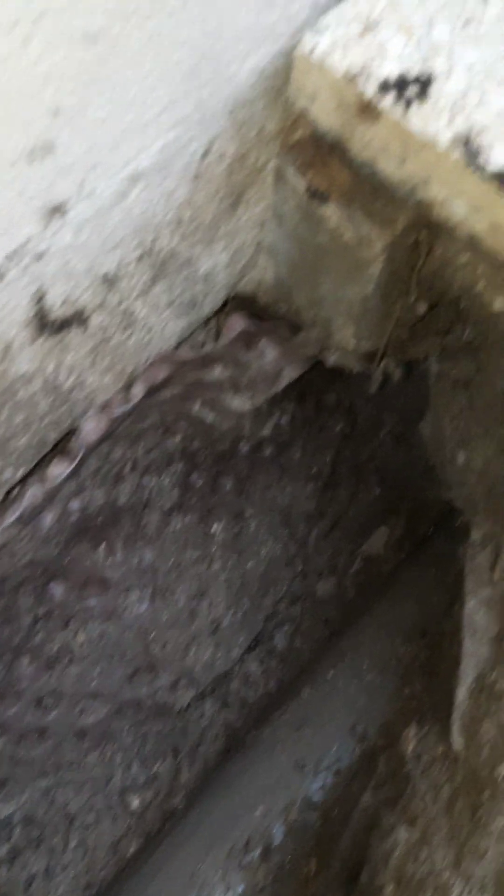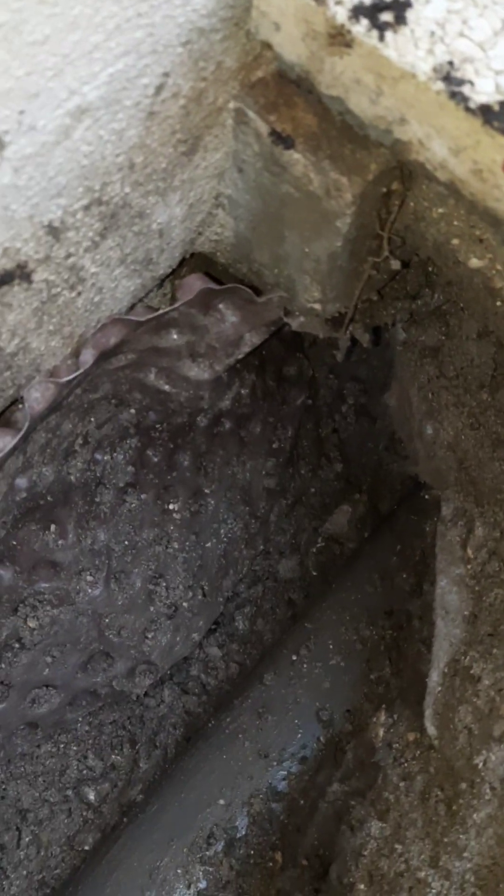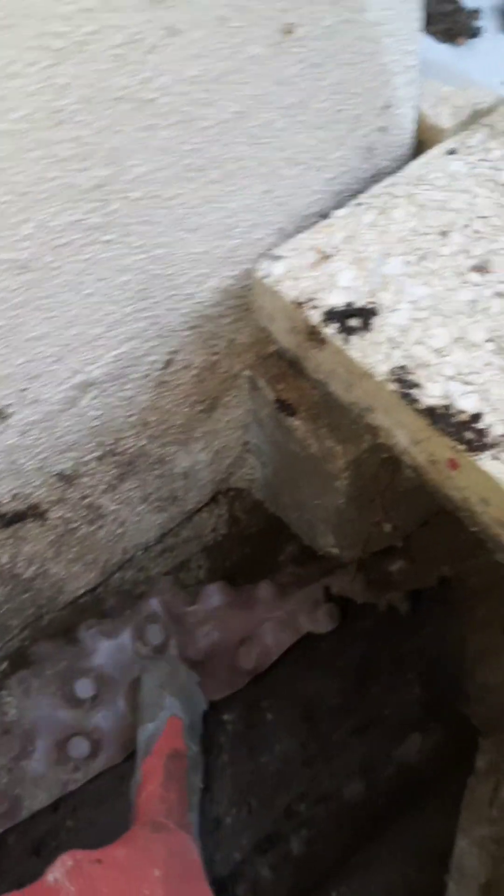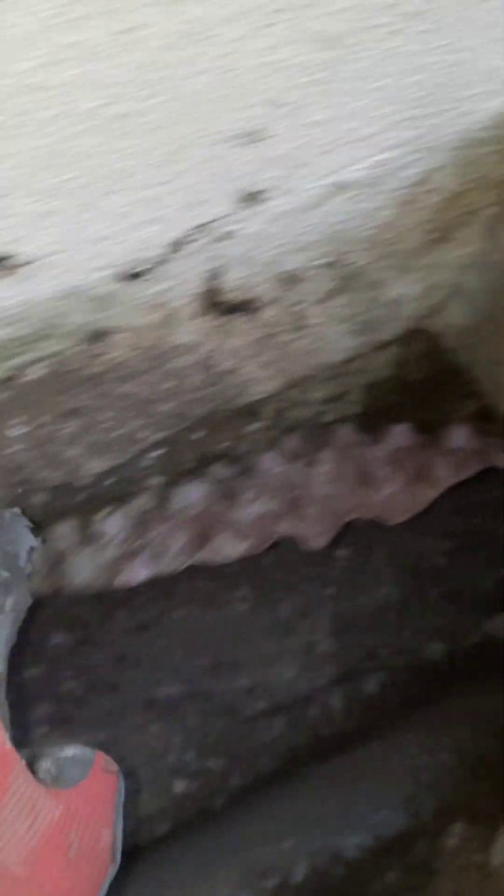Sur une installation pareille, j'ai essayé de creuser au maximum de la terre. Le problème ici, c'est que comme il y a de l'eau qui traverse à cet endroit-là, elle descend, passe derrière ce machin-là. Ils ont essayé de couvrir, mais il n'y a pas d'étanchéité — à chaque fois, il y a de l'eau qui descend par là. J'ai une petite idée : couper cette partie, ou la réduire, et faire du ciment bien chargé derrière tout ça.